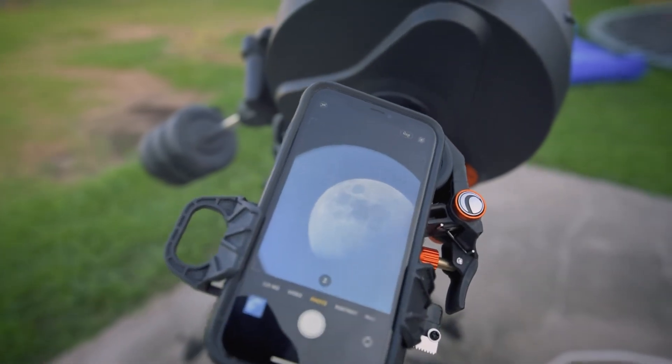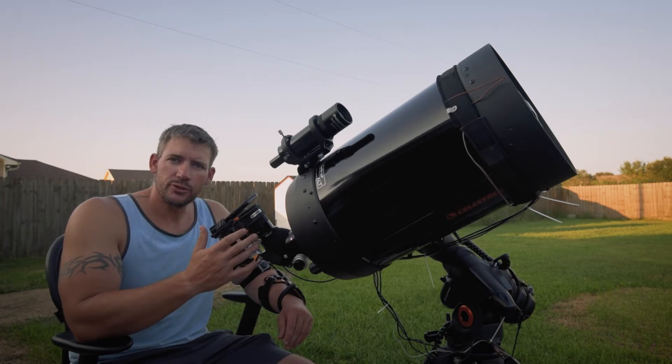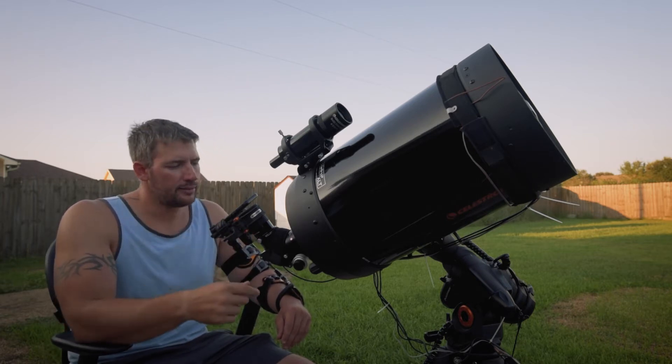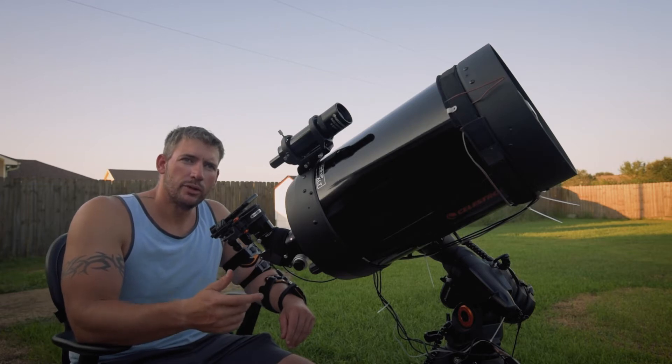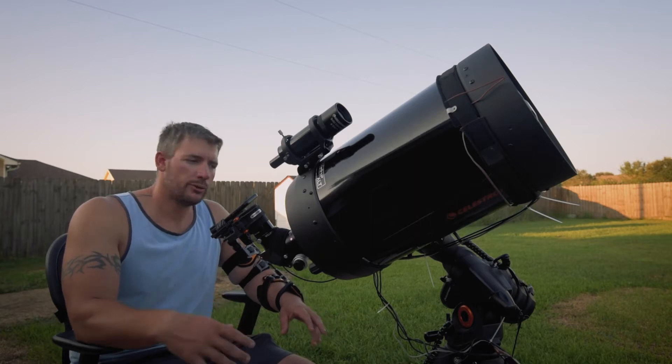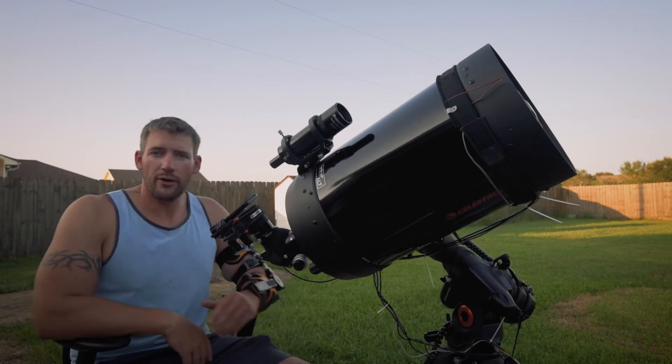With this adapter, you put your phone on here. You can do live streams, you can do pictures. You can really even do planetary photography with video using Filmic Pro, but that's another video. We'll get to that on another day.